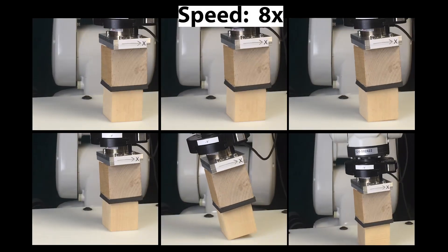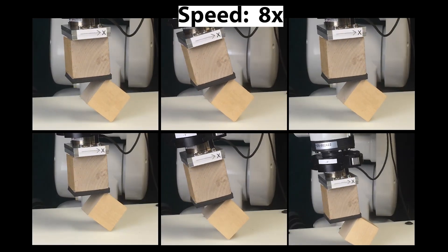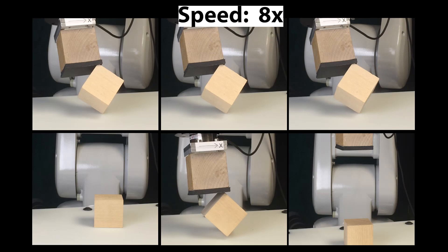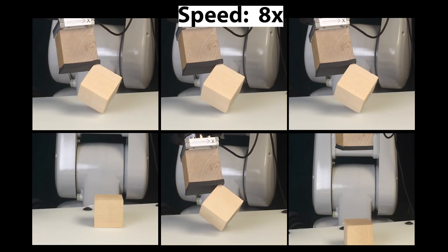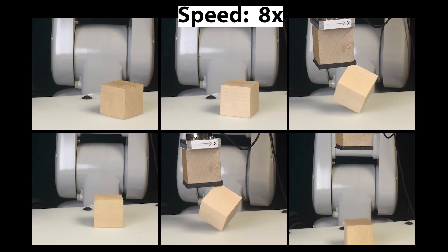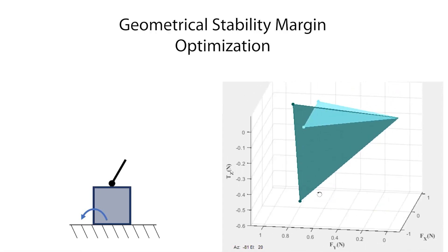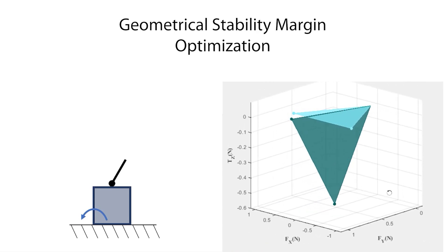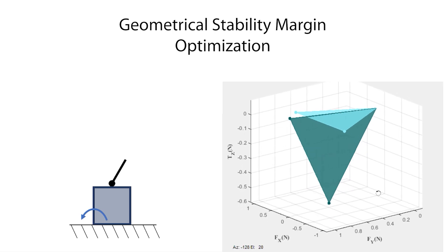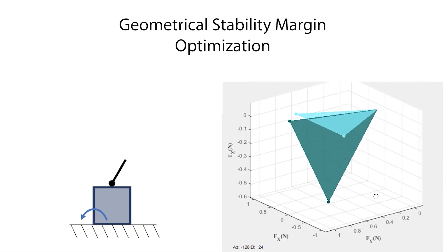In our experiments, there is no vision feedback. We estimate the object pose from robot pose, so the error will accumulate with time. Finally, we can also optimize the contact geometry directly to increase the geometrical stability margin, which is the depth of the intersection between two cones. In the example here, we optimize the finger placement for the pivoting task. The animation shows the depth of cone intersection and finger location during the gradient descent iterations.